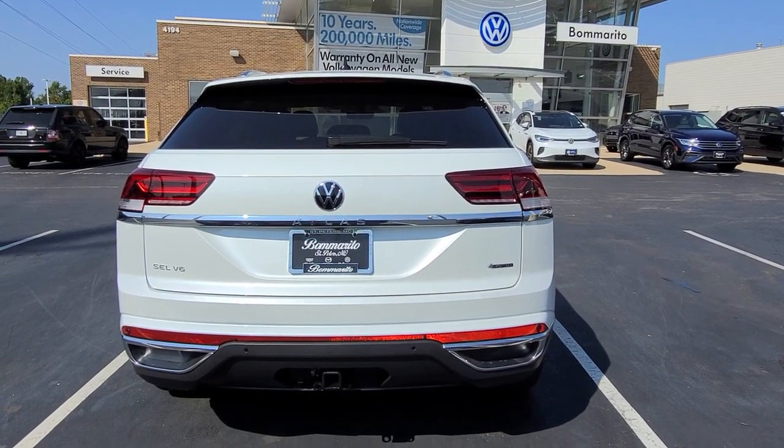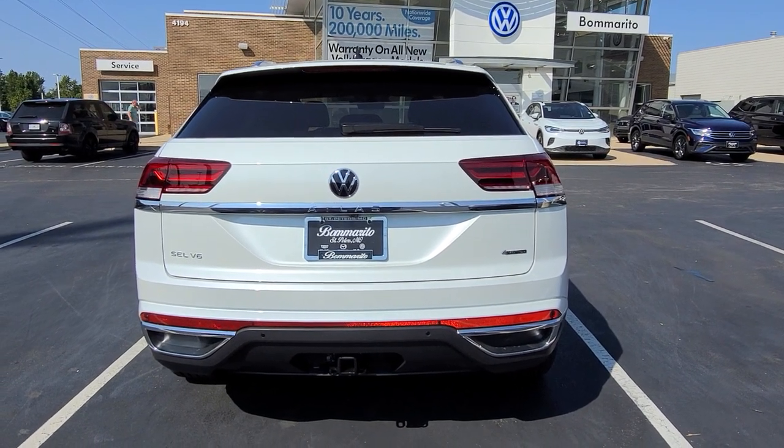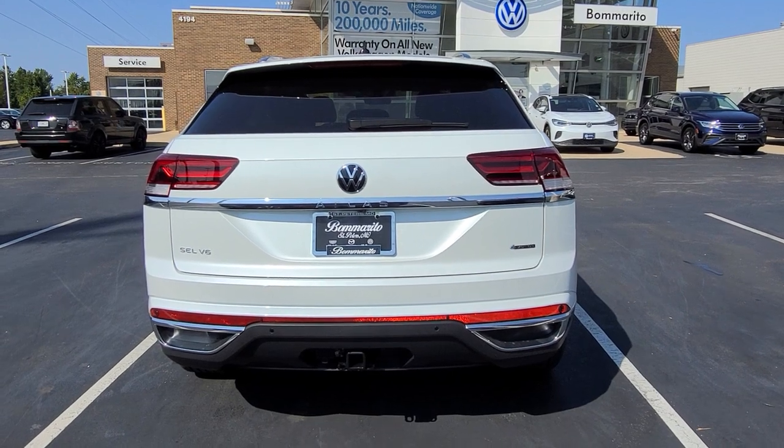Hello guys, this is Reece from Bomberito St. Peter's Volkswagen in St. Louis with another tip for you today. This is how to open your easy kick open hatch on the back of your Atlas or Atlas Cross Sport.